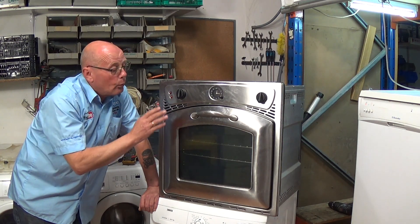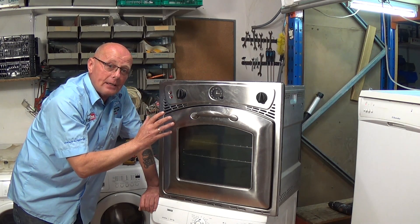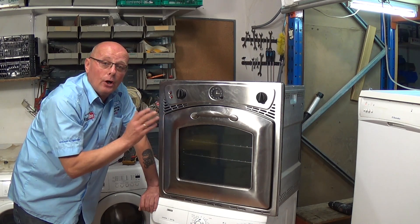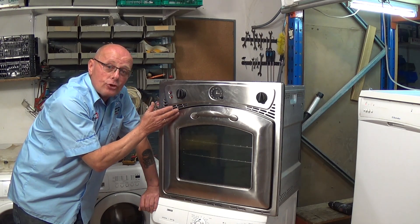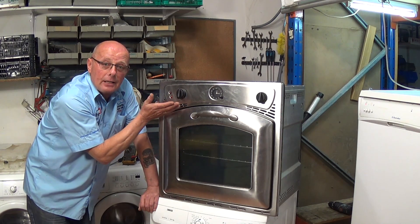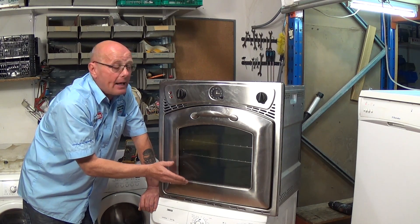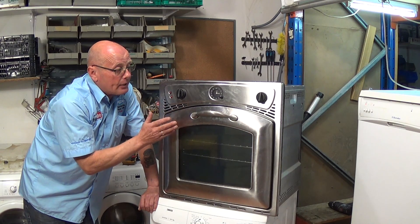On some occasions it may be a thermostatic fault. With a fan oven there's a round circular element in the back of the oven that can be a problem — you can see other videos on this on the website or on our YouTube channel. But this is a conventional convection oven, which means it has a grill element — either dual or single — and it also has a base element. It does not have a fan-assisted element.